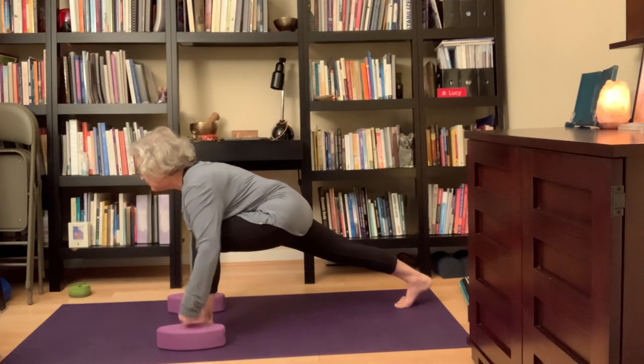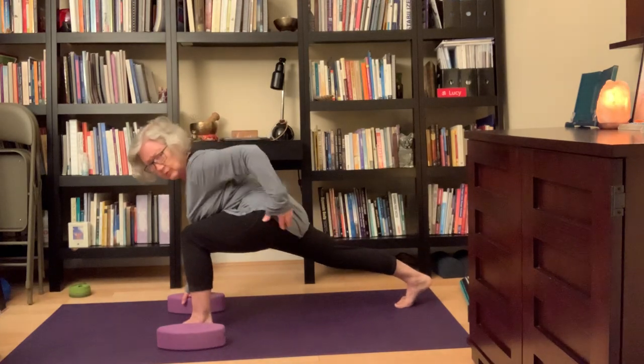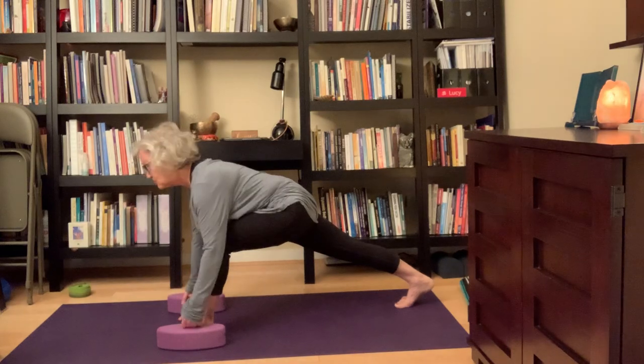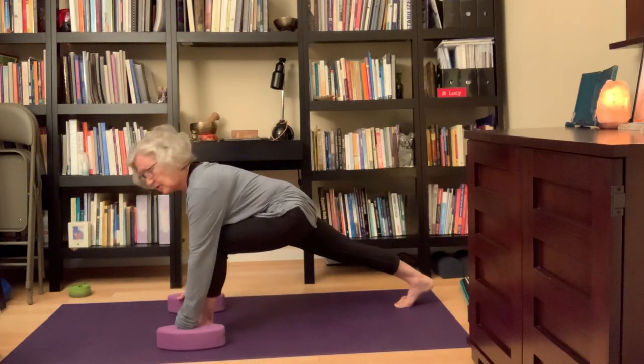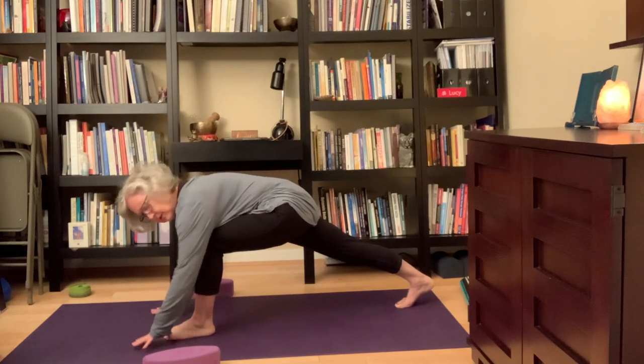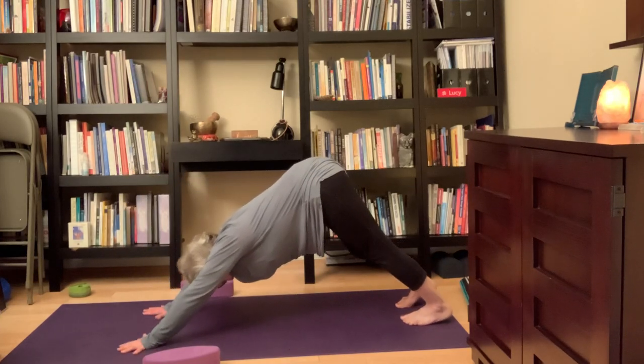As you do the lunge, this front hip wants to just hang out — you want to take it back so that your hips line up with each other. That's good for your back and your spine. Then hands to the earth, step the right leg back — downward facing dog. First one of the day!